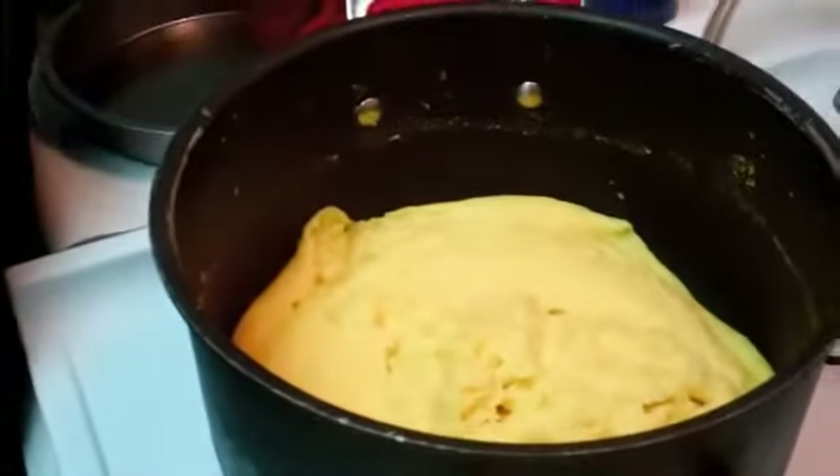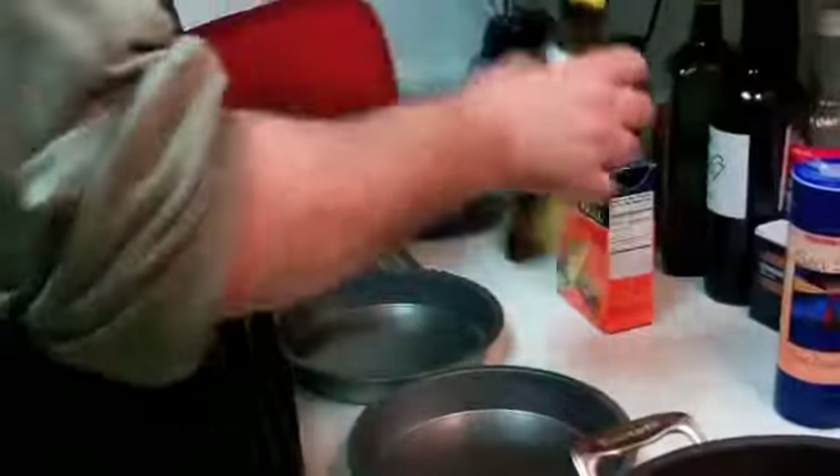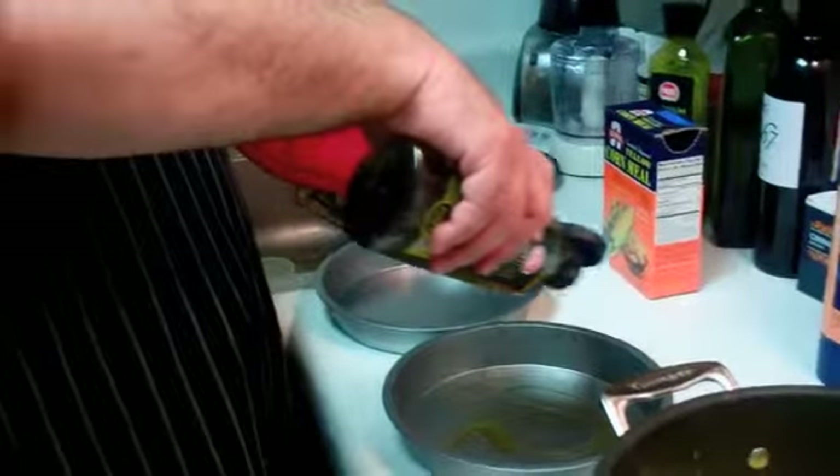After about 25 minutes of aggressive stirring, this is the consistency of the polenta — it's fluffy, happy, and not lumpy at all. Now this beautiful creamy polenta we're going to put into the pie pans, but as polenta likes to be sticky, sticky, sticky...